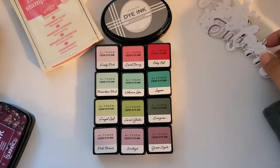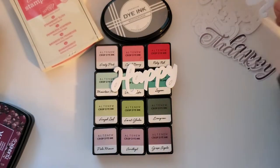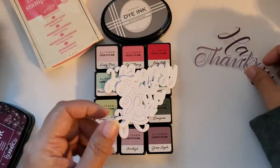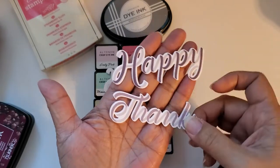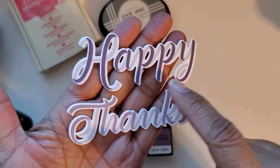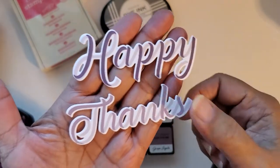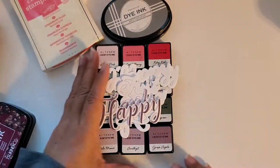I die cut a whole bunch of the ribbon sentiments. You can see that's 'happy,' this one's 'hello,' this one's 'just for you.' And here are some extra stamped Written in Ribbons sentiments — happy and thanks. There are other sentiments in the set, so you're supposed to say 'happy birthday' or something else that goes along with it. But I just used the die cut sentiments. Let me show you my cards.